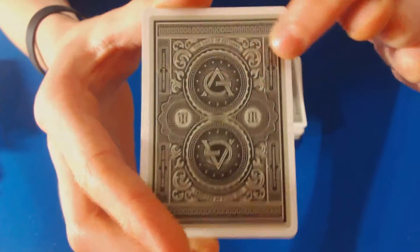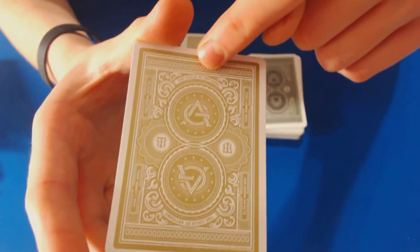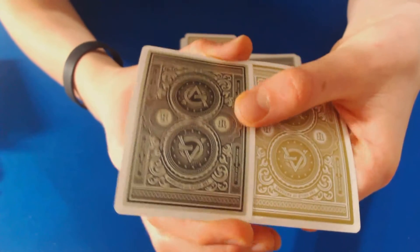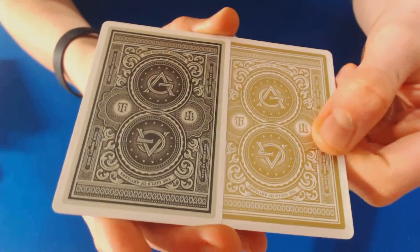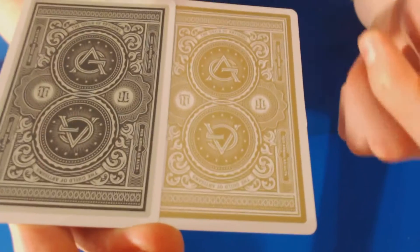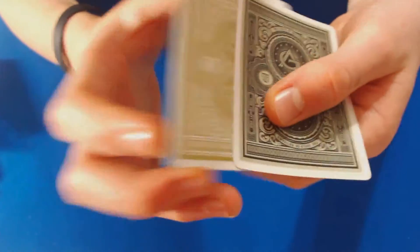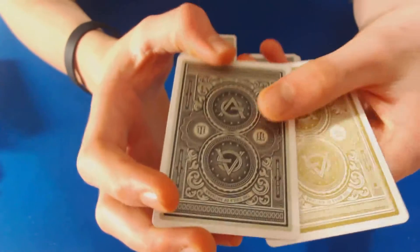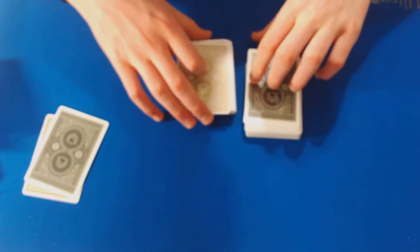You have the Theory 11 symbol on both sides, with a very cool gold on both ways. What I really like is that on these decks they didn't use standard gold — the black deck has what I'd call a black gold, and the white deck has a sort of creamy taffy-colored gold. They're not what you'd typically think of for a gold color, but the back designs are absolutely stunning.